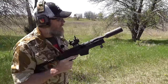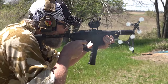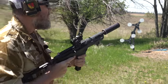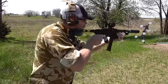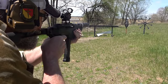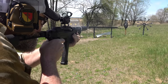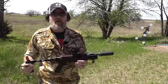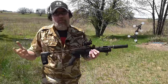Now running one of the RWB mags. Flawless function — that was a mix of American Eagle and LAX 115-grain ball. So far we have perfect function out of the gun.